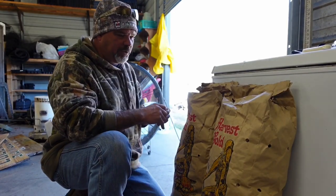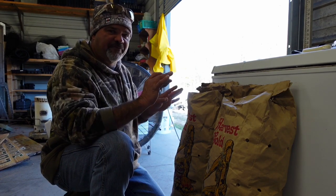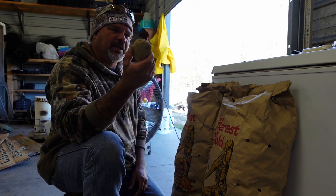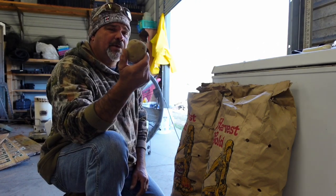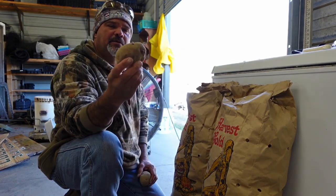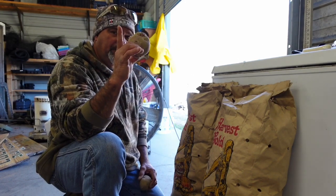We want to multiply these bags and make these two 50-pound bags go a lot further, and to do that we're going to cut these potatoes into pieces. A lot of people will just plant the whole potato and it will grow and make potatoes, but I can take this potato here and get two plants off of it, and I can take this potato here and get three plants off of it, whereas if I just planted the whole potato I'm going to get one plant.